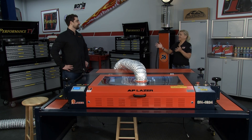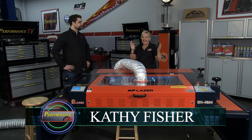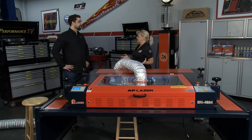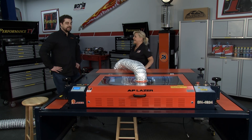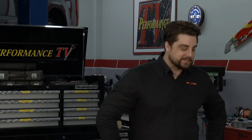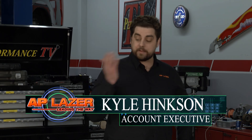Welcome back to Performance TV. We've had the folks in from AP Laser before. Kyle, it's always great to see you. We're always coming up with new things that we can do with the AP Laser machine, and you found some stuff in your garage that you decided to have some fun with. I had my honey-do list, spring cleaning, and I found a couple of bar stools, so I figured why not bring them down and put something cool on them.